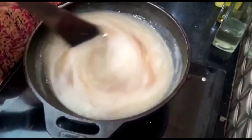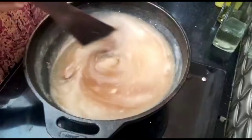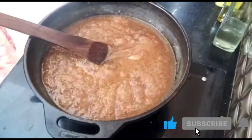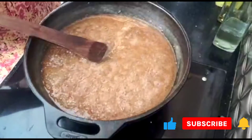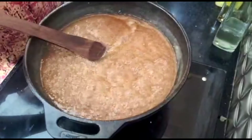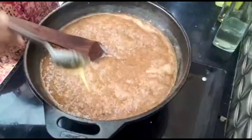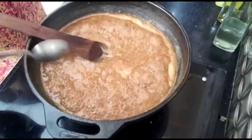We put it in the pot. Now we put it in the pot. We are going to add it to the pot. Now we have to mix the dough and mix it up. I will mix the dough and mix it up.